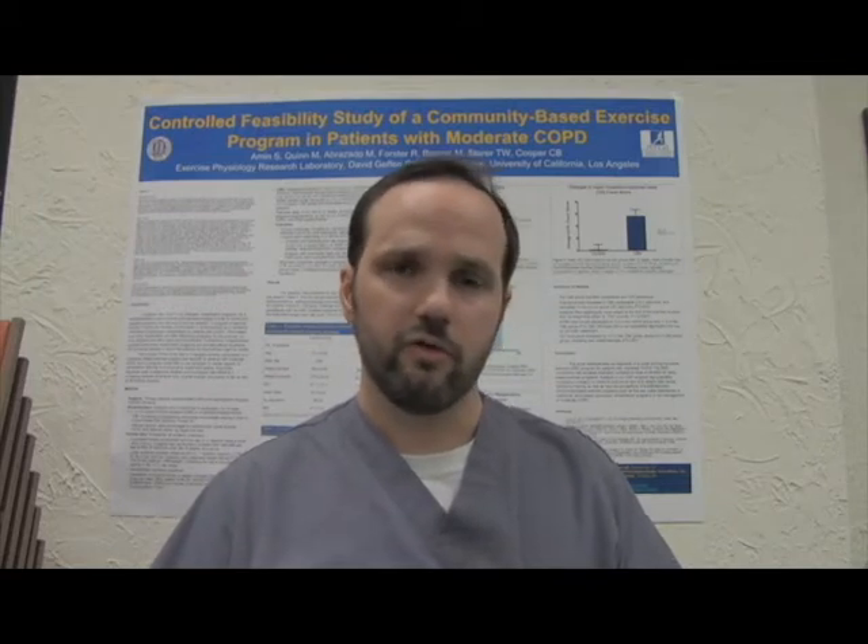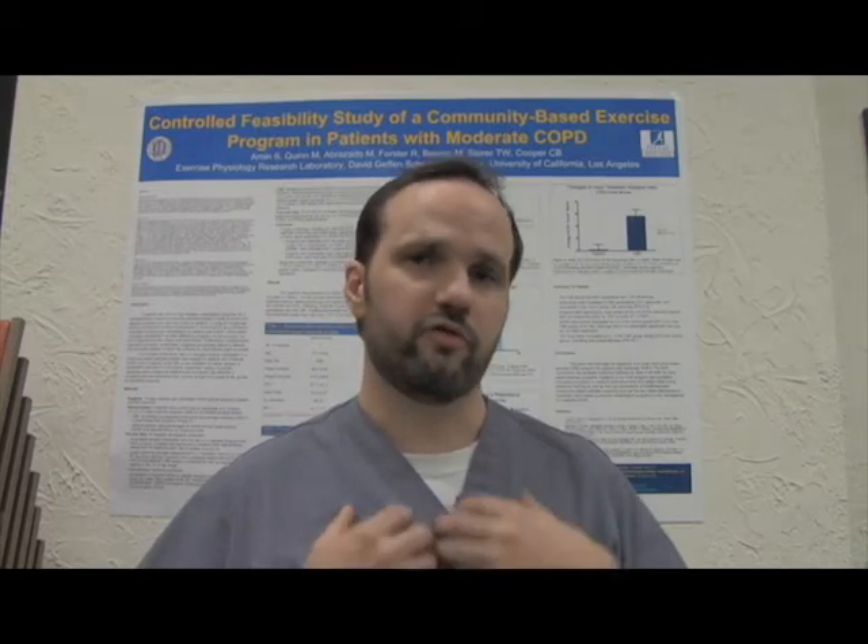So why should somebody have a spirometry test? Spirometry is useful in the diagnosis of a disease called COPD — chronic obstructive pulmonary disease — which is primarily emphysema and chronic bronchitis. In order to diagnose that, we do a test called spirometry, which tests a patient's ability to expel air out.